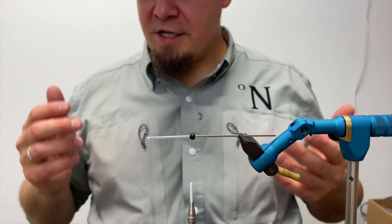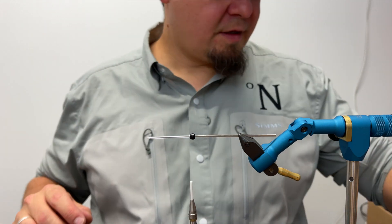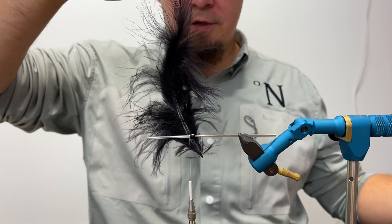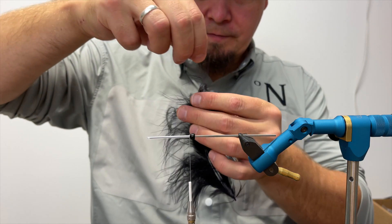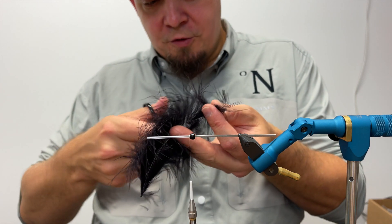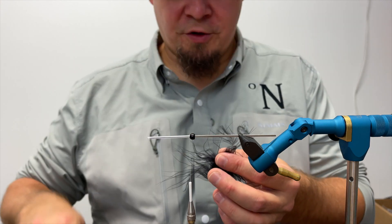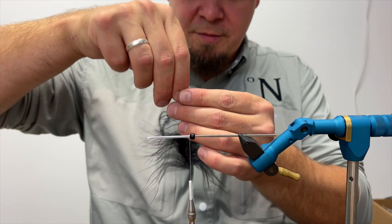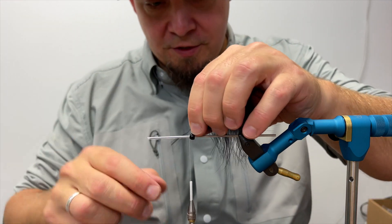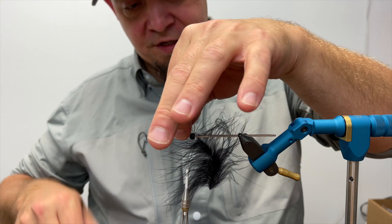Now we're going to make three marabou hackles. The first one is going to be a black one. I just take one from a bag of marabou and pull out one of the hackles. We don't need all the fluffy part down here, only the tip, so I'm going to cut this off and put it to the side. You can use those for woolly buggers or whatever you wish to tie. I'm going to tie down the black hackle at the tip so the hackle is facing backwards. When doing this, it's important that the shiny part of the feather is facing upwards.